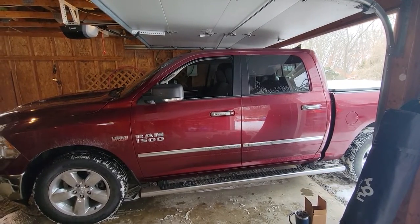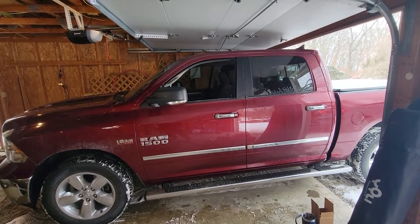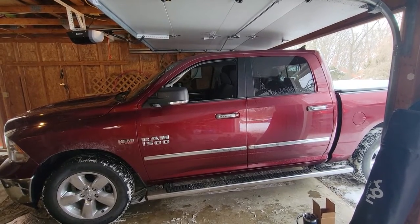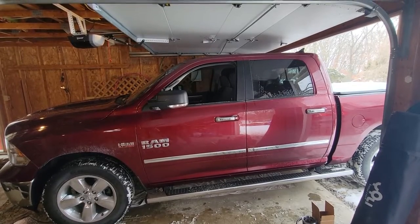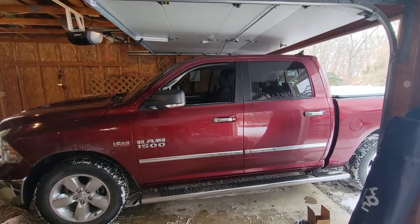Hey YouTube! Today we are going to install an integrated brake controller for this 2018 Dodge Ram 1500. So let's get to work.